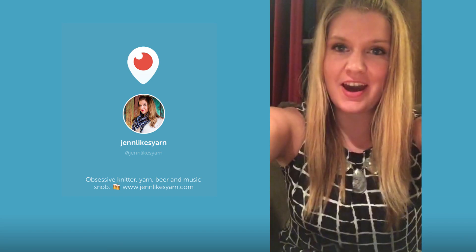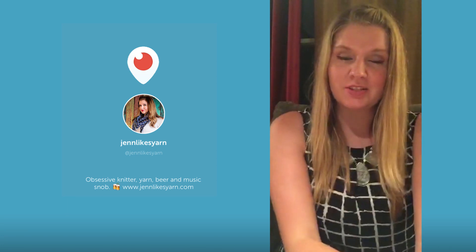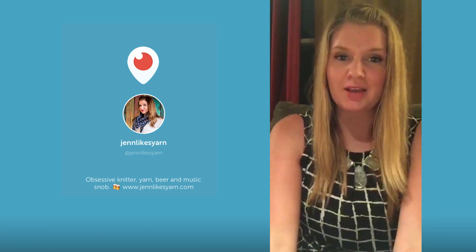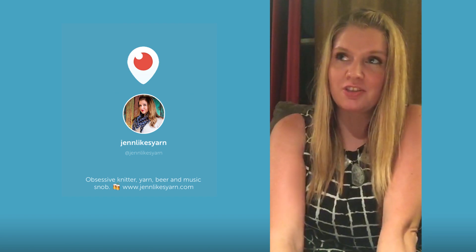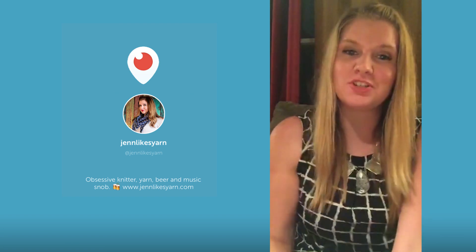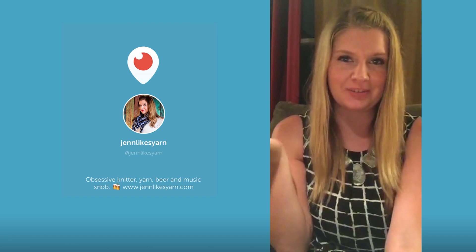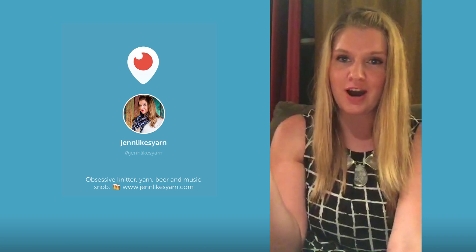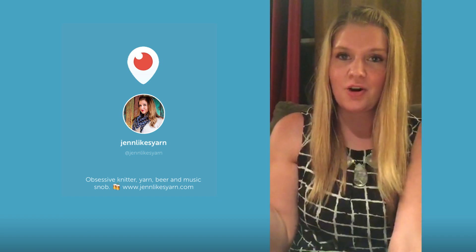Hey guys, happy Thursday! I'm just here really quick because I figured I would show you all what I'm working on as we head into Friday and the end of the week. I'm looking forward to the weekend — I have plenty of projects planned. I'm actually getting together with a bunch of my friends on Saturday to do either a combination of crafting or adult coloring. We haven't quite decided yet, and then of course a beer tasting will be involved. For those of you who don't know, I have the rather infrequent podcast Beer Knits over on YouTube under the same screen name, Jen Likes Yarn.